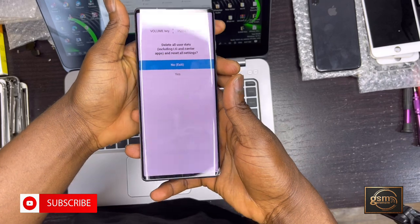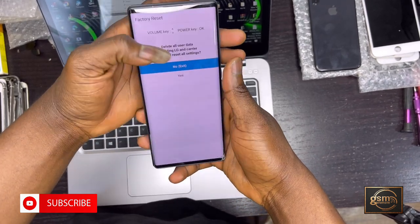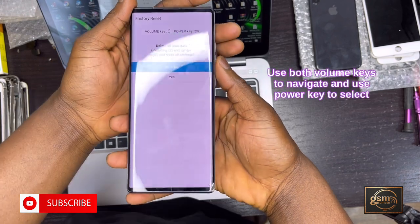Quickly release and press — okay, that's it. Keep holding. Now you can see the recovery menu.